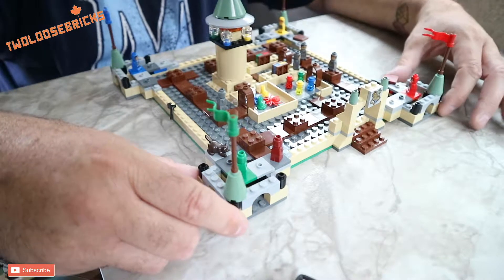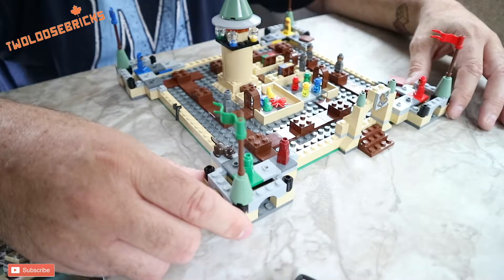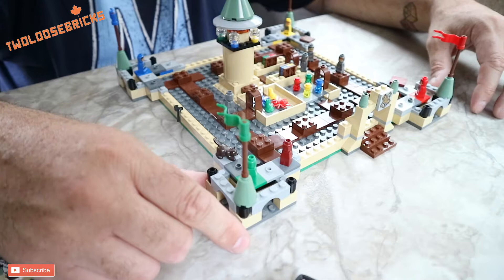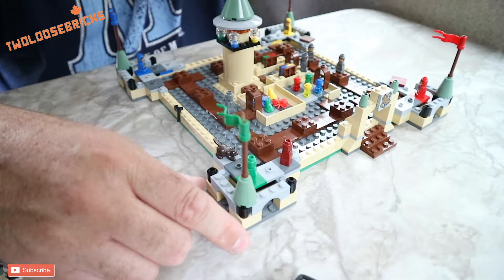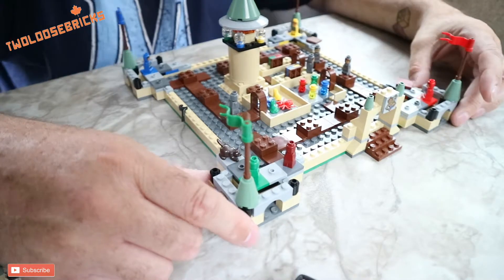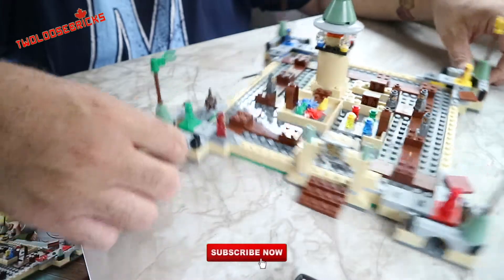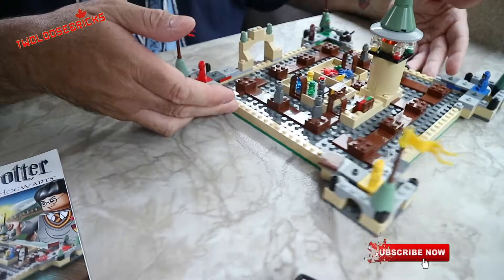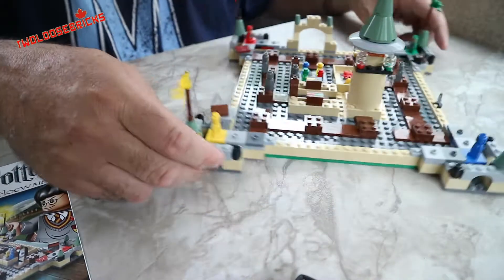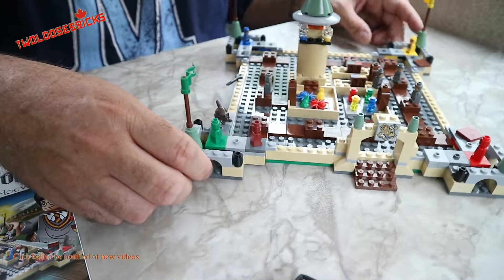We'll put this on the display and do an update video of that display shortly. As you can tell, I'm on vacation right now, so I brought this along just to give me something to do on a gray day — it was a lot of fun. This is once again the Harry Potter Hogwarts game 3862. Until next time, keep on building, stay happy, and have lots of brick building fun!